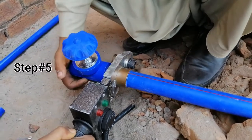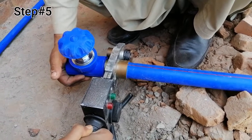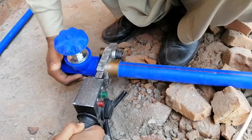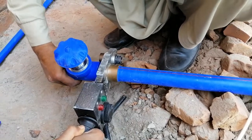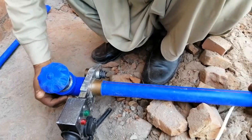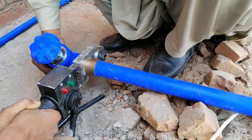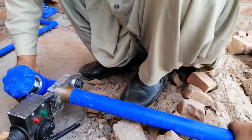This is step number five: put the fittings and the pipe in the heater and let the heater heat the pipes and fittings at 250 to 300 degrees Celsius for one minute. During the heating process, you have to revolve the fittings and pipes properly so that they heat at the same time.